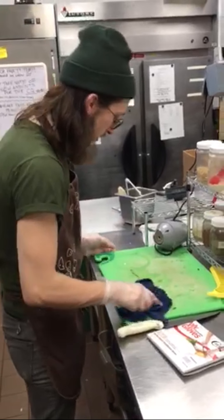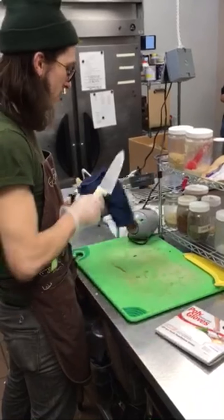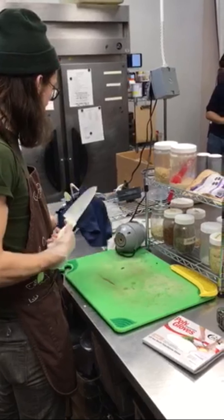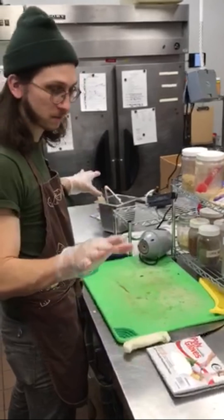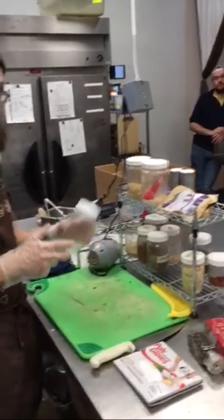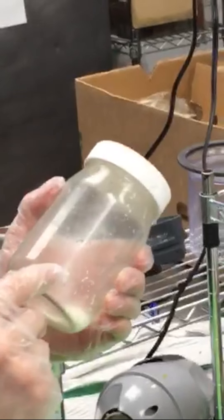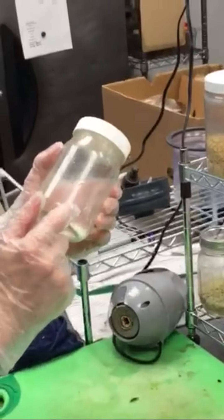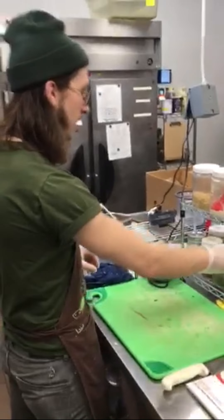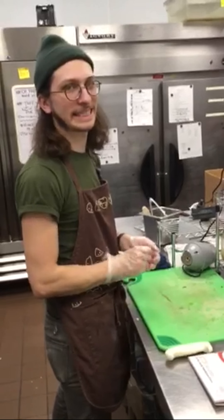If you feel so inclined, wipe down your work area. As you can see, we're almost out of coconut flakes — that needs to be refilled. It's also a dirty jar, so make sure you're wiping these jars down fairly regularly and keeping them stocked. All right — that's how you make a smoothie bowl!